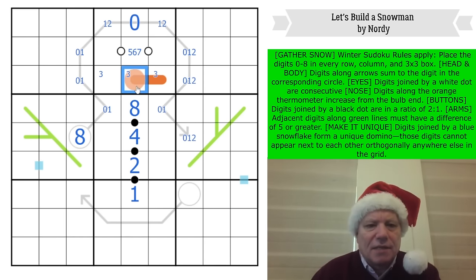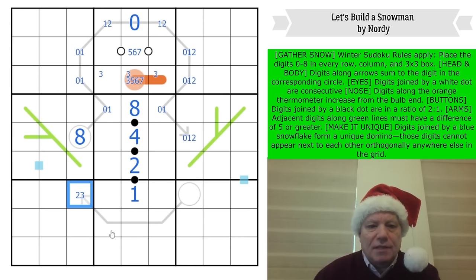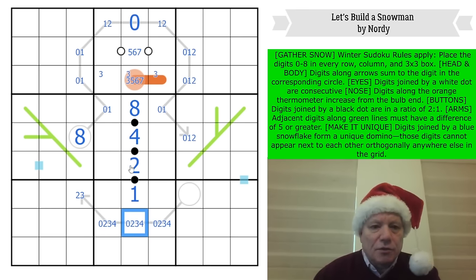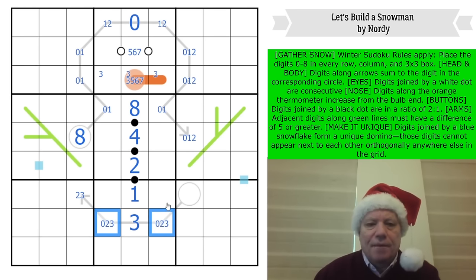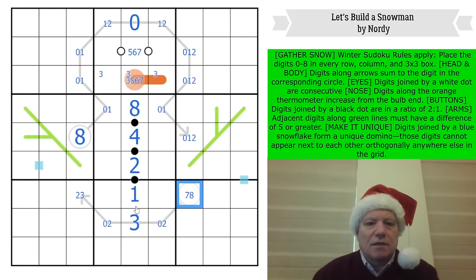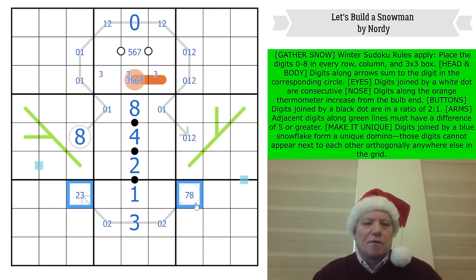This can't be a zero, so it's at least three — let's put three, five, six, seven there. These three have a minimum value of zero, two, three which is five; that has a minimum value of two, making seven. So there's one degree of freedom — this is two or three. This is either zero, two, three or zero, two, four. That digit can't be zero, two, or four, so it is a three. Now we know this is zero, two, three, and this is seven or eight.